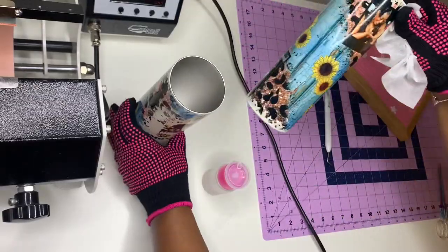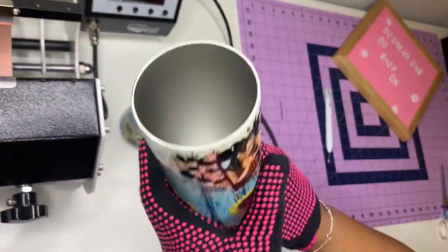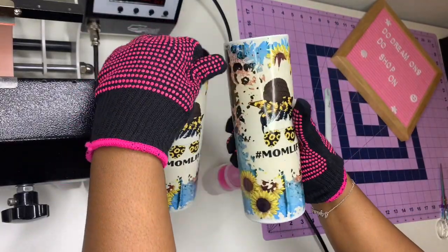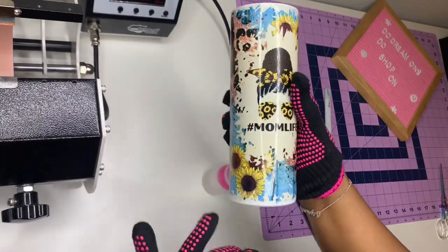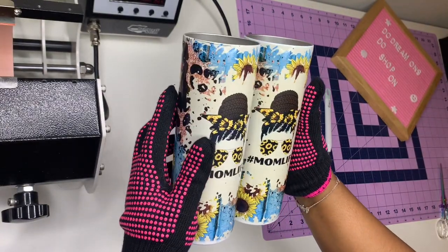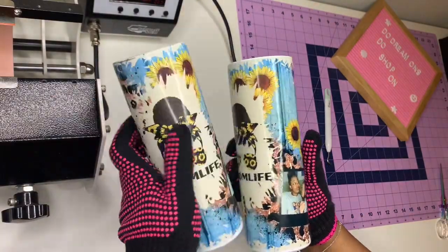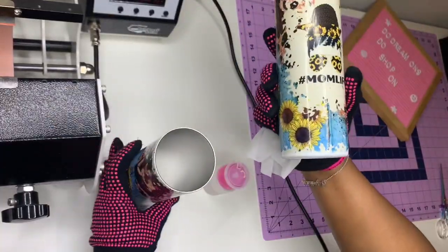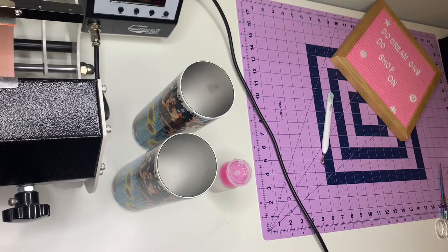Look how pretty that is — I did a good job! This was the first one that was burned a little bit. I think I could do 380 at 70 seconds — this one at 80 seconds is a little more vibrant, and the bottom looked better on the 80-second one too. But I did it — I subbed a tumbler in my Heat Press Nation mug press! It can be tweaked a little bit, but we can do it!